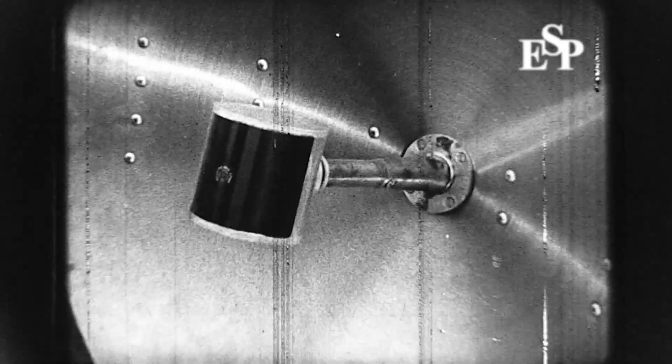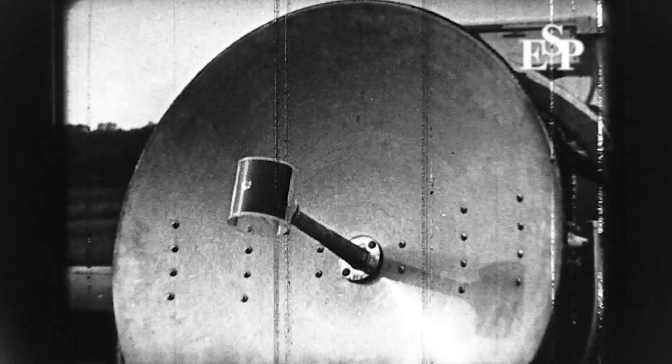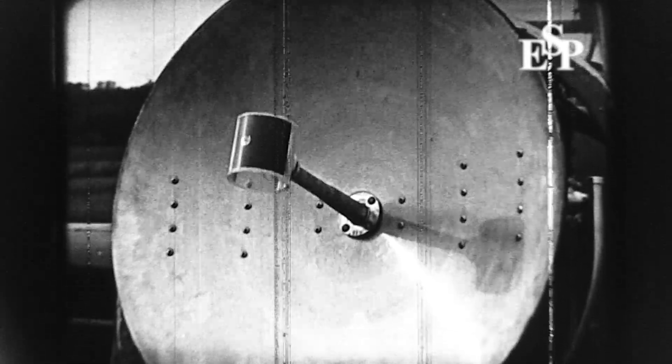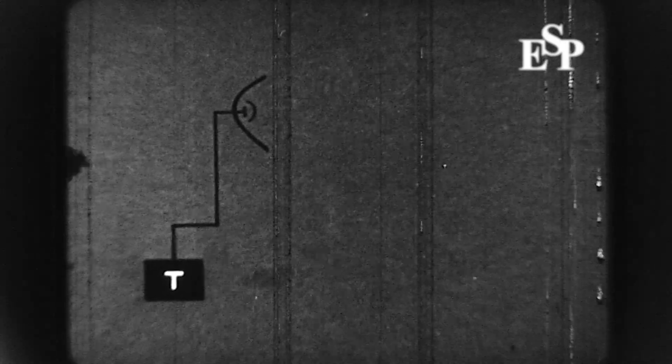The dipole acts both as a transmitting and receiving area, so that energy is received only from the same region as is illuminated by the beam.